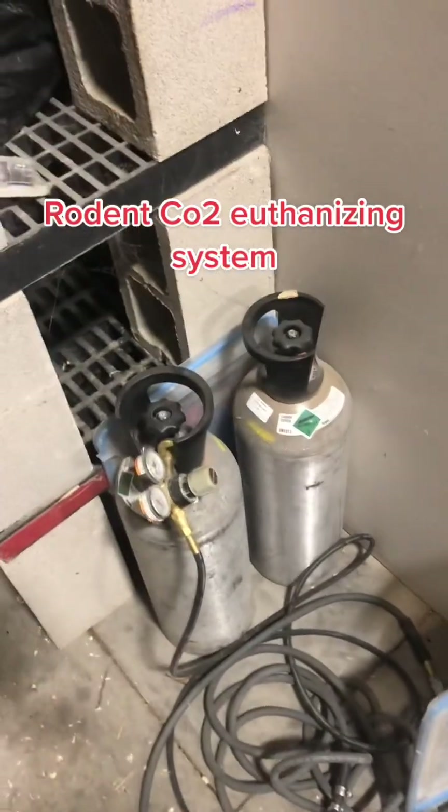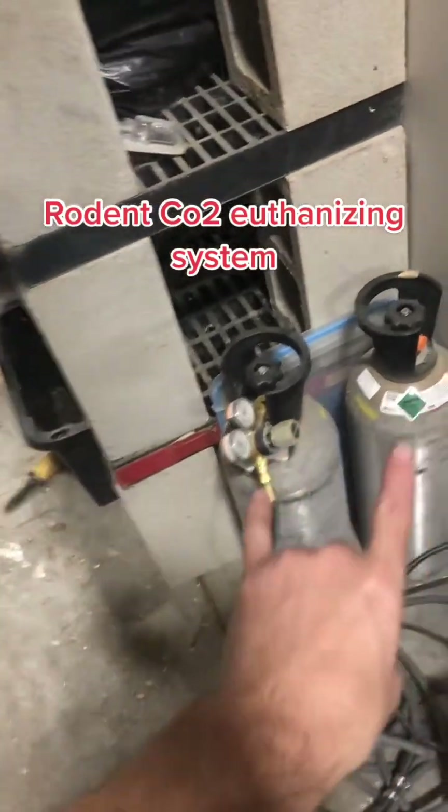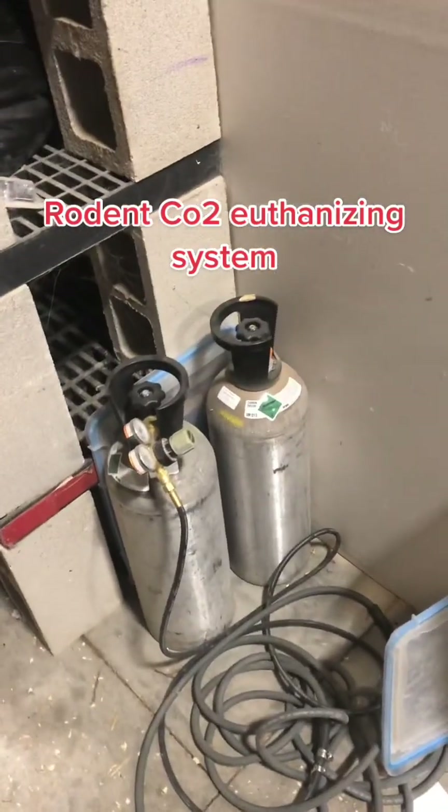What's up y'all? It's Larry with RRR Feeders, and let's talk about CO2 euthanizing rodents and how our gas chambers and our euthanizing is set up.